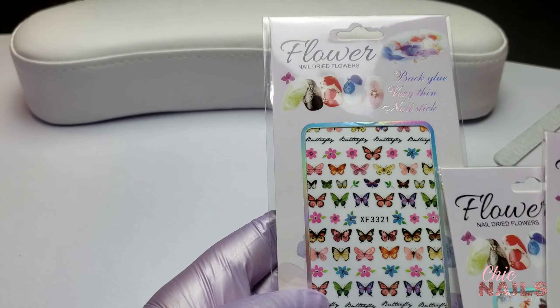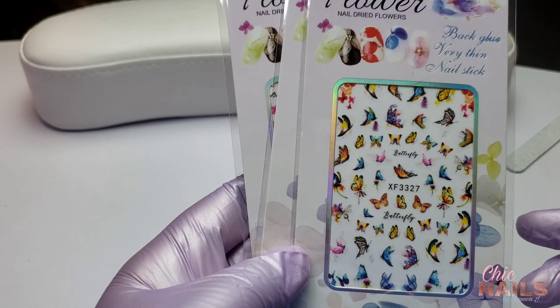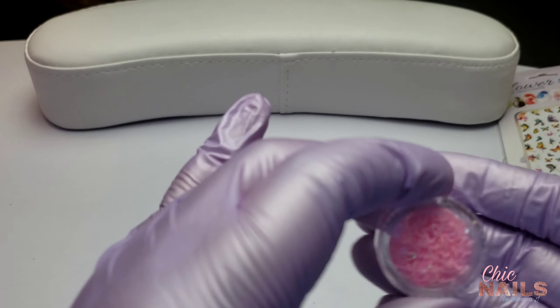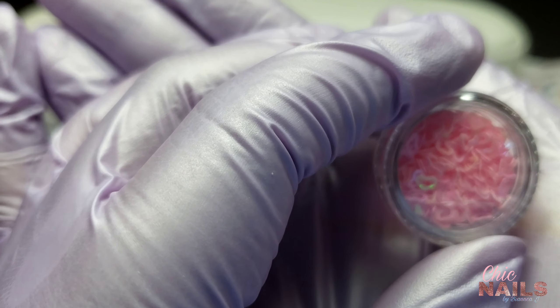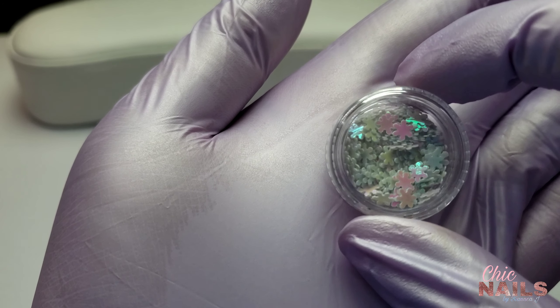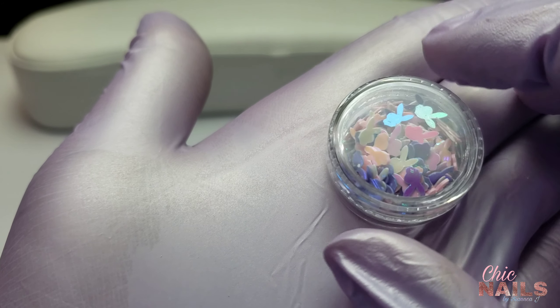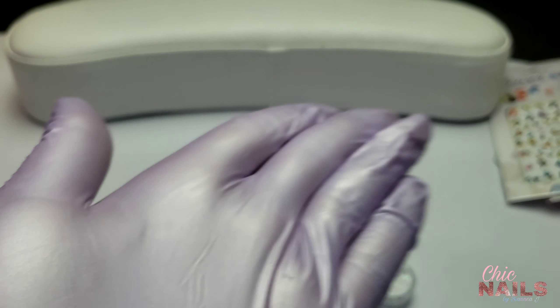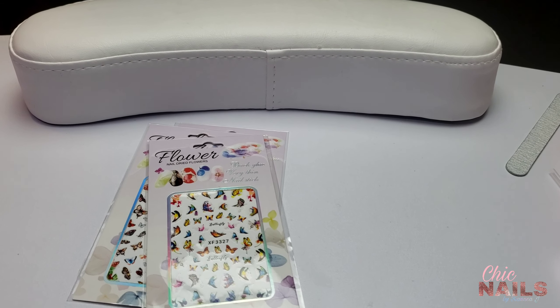Moving into the decals — it came with some butterfly decals, and if you check out my last Nesply Glamour haul, I already ordered butterflies from them, so I'm pretty stocked up. It also came with little glitters: a heart one, little flower ones, and then these Playboy ones I'm really excited about — they look pastel with pink, purple, maybe some orange, white, and blue. I can definitely do something with these in a pastel set.